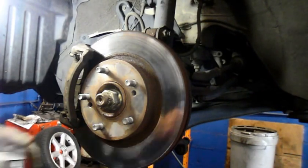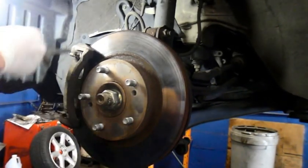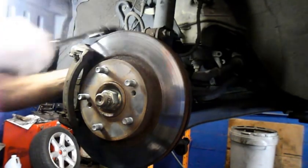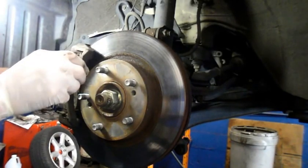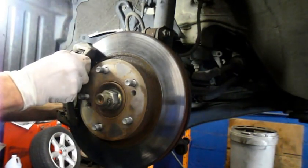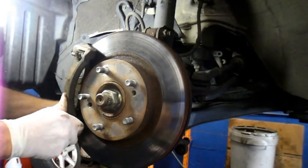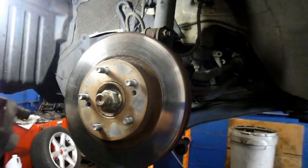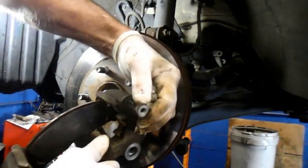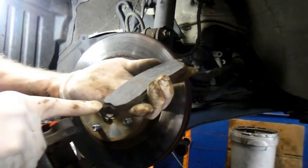The next thing we're going to do is take those bolts out in the back of the mount. These are the sliders I was telling you about — you can see how they slide nice and freely. We're going to take these pads — this one here is not touching at the indicator — but we are going to replace this hardware.